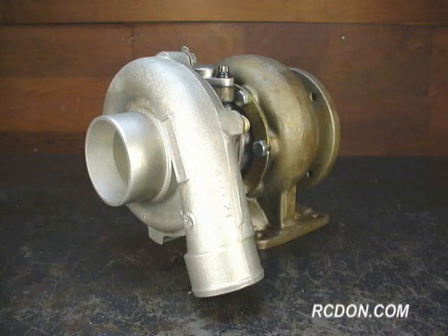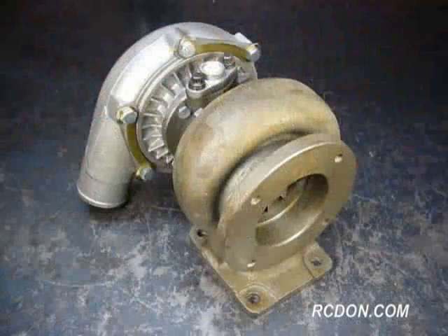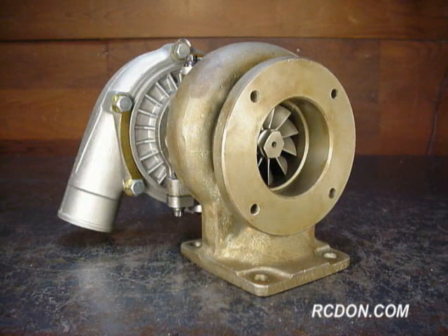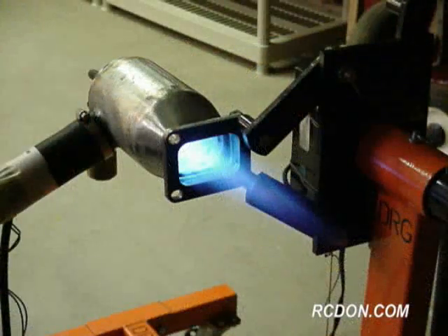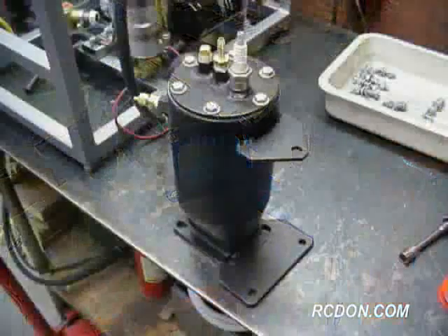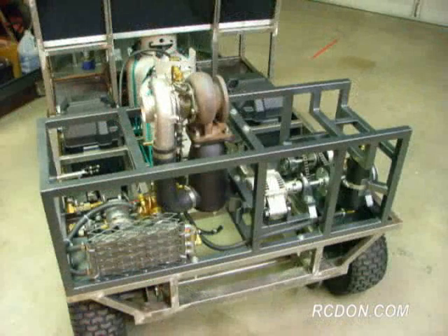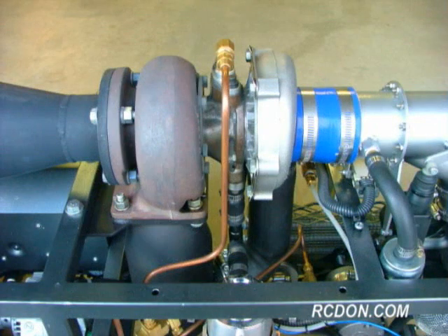The engine is based on an unmodified Rotomaster T3-T4 hybrid automotive turbocharger. The turbo, in conjunction with the burner can, or combustor, makes up the gas-producing section of the GR5A. This gas-producing section provides the high-velocity gas used to create shaft horsepower in the GR5A.